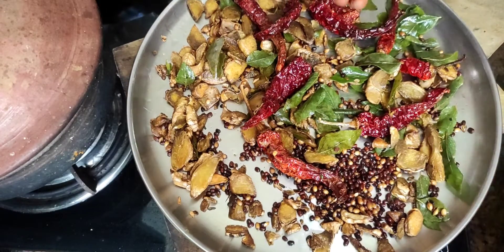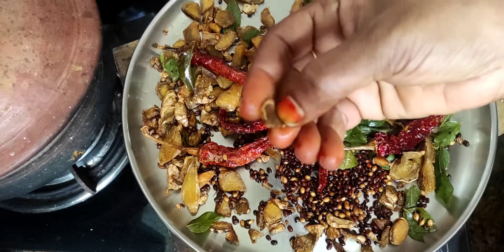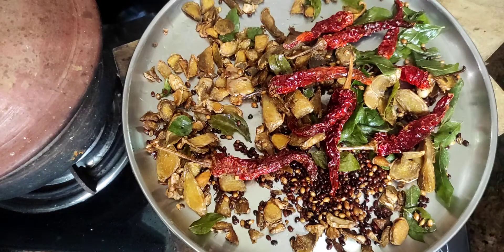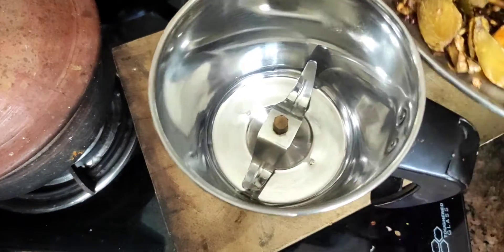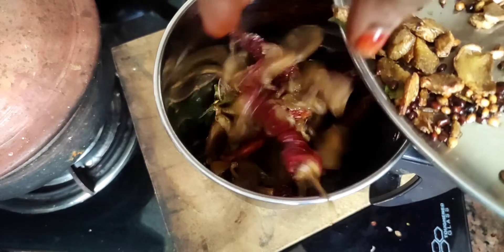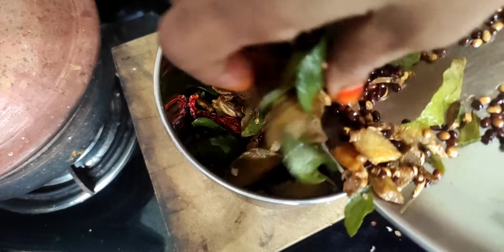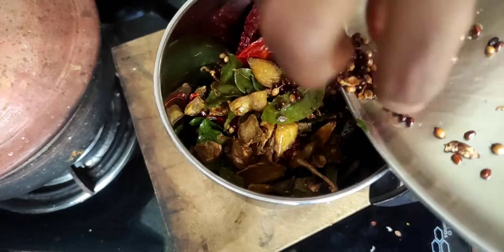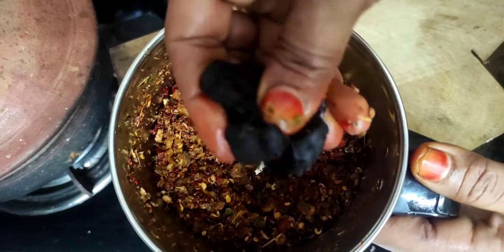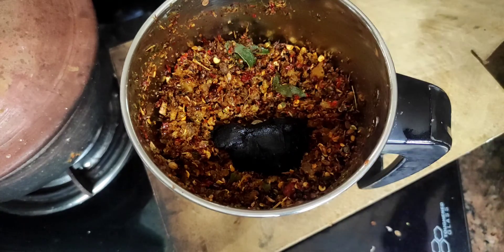Bring the water and add the cubes. Put it in the jar. Add one piece of dough in the oven. You can add 2 pieces of dough.